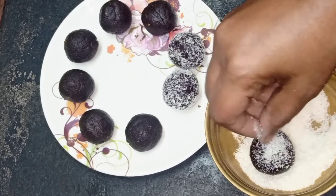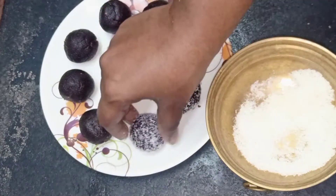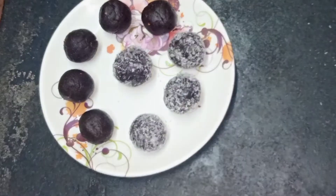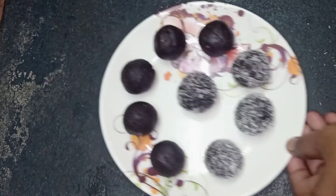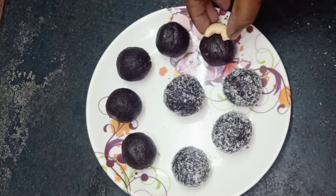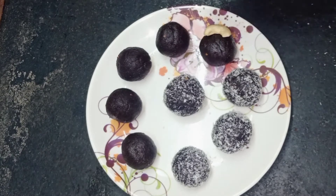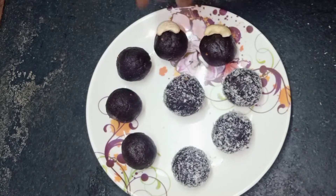So we are going to add a little bit of powder. Now we are going to add a little bit of powder.